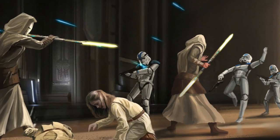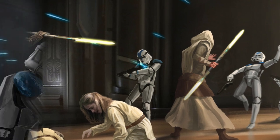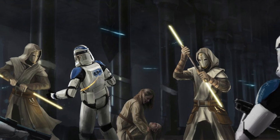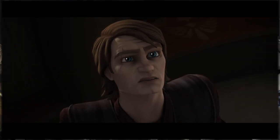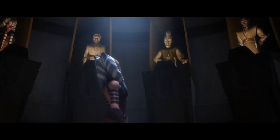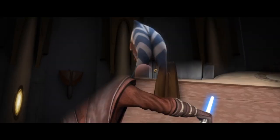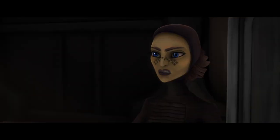Lightsaber pikes were used by the Jedi Temple Guards, who were the Knights of the Jedi Order, sworn to protect the Jedi Temple on Coruscant. Their pikes would feature two rare yellow plasma blades on each side of the staff. During the Clone Wars, we see the Temple Guards ignite them to keep Anakin Skywalker restrained after the Council's decision for Ahsoka's trial. Later, we see them again to isolate a duel between Anakin and Barriss Offee.